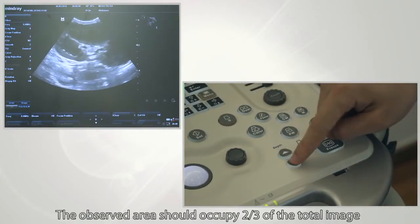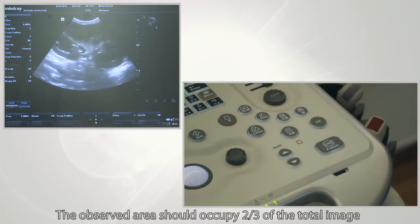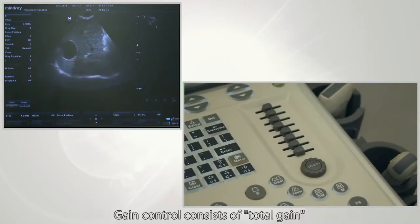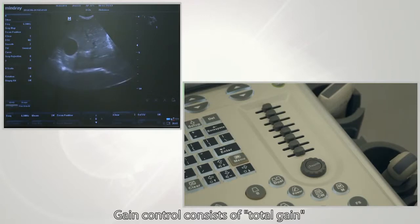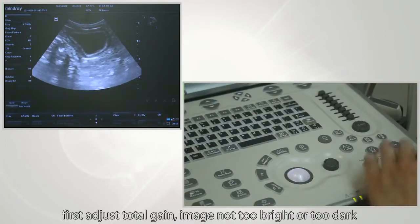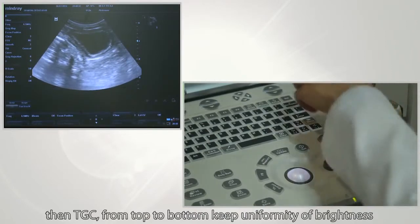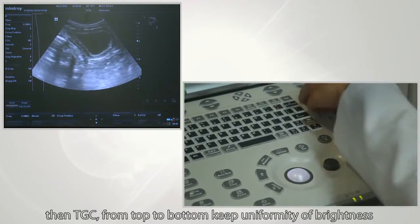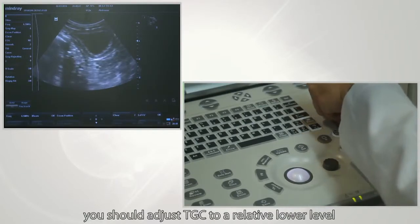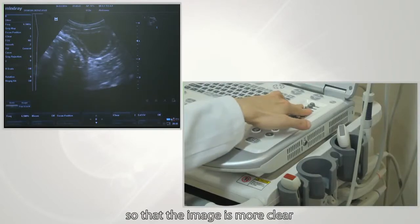The observed area should occupy two-thirds of the total image. Gain control consists of total gain and TGC, which means time gain compensation. First adjust total gain to make sure the image is not too bright or too dark, then adjust TGC from top to bottom to keep uniformity of brightness. Below a fluid echo area, adjust TGC to a relatively lower level so that the image is clearer.